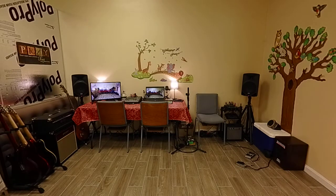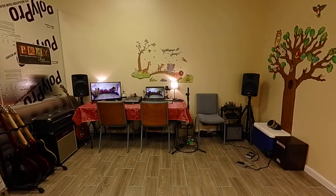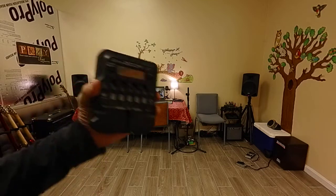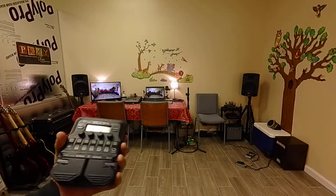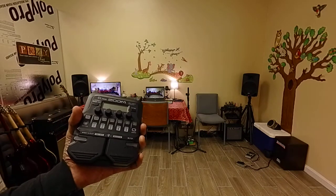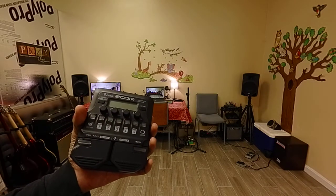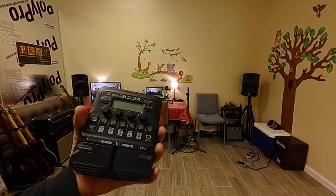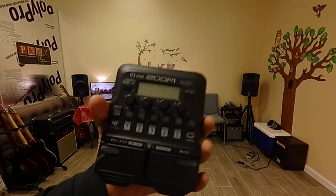I believe the Bonsai is more analog than digital, whereas this is digital — and so is the Zoom 505. This pedal packs all those things: programs with harmonizers, phasing, and chorusing with delays, overdrives of different types, fuzz-like things, and all kinds of multi-effects.